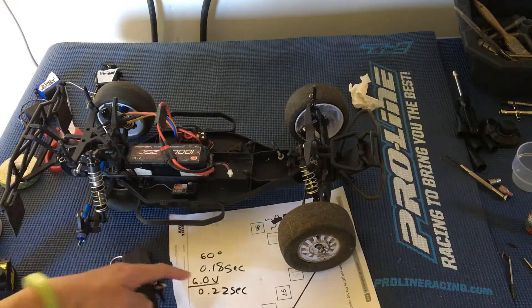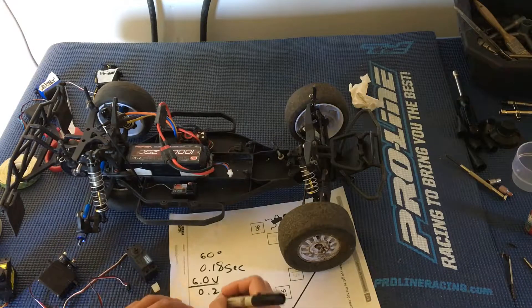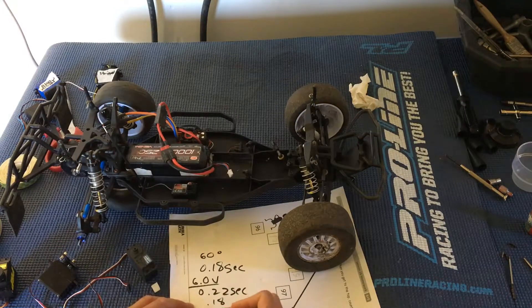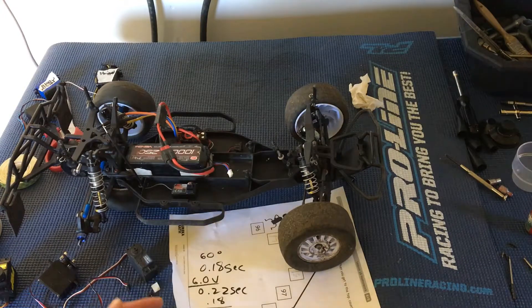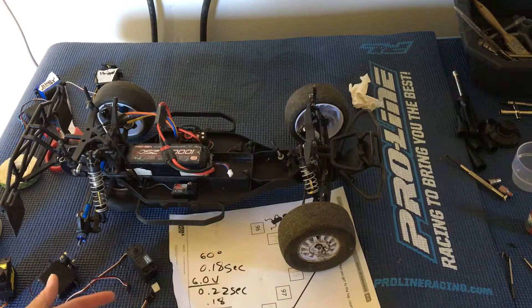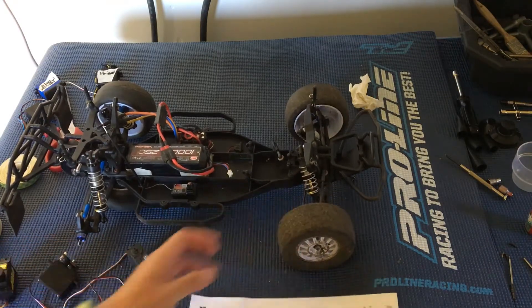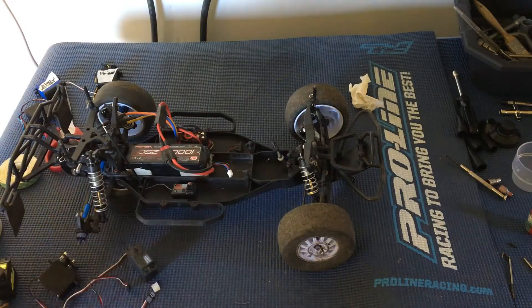Both of these servos were measured at 6 volts — the Team Associated was 0.18 seconds and the Traxxas was 0.22 seconds. If you subtract those, that's 0.04 seconds difference. You're not talking about a lot numerically, but percentage-wise that is pretty large — you're looking at approximately 18 to 20%. That's fairly substantial, and you'll probably notice the difference if you're a moderately good driver.